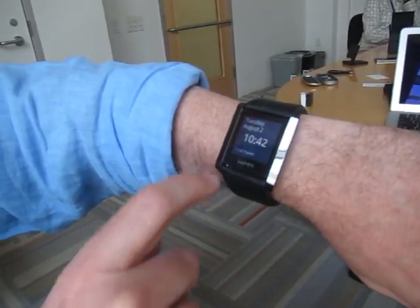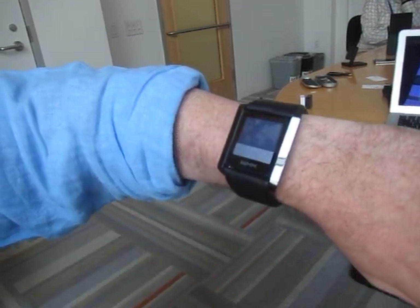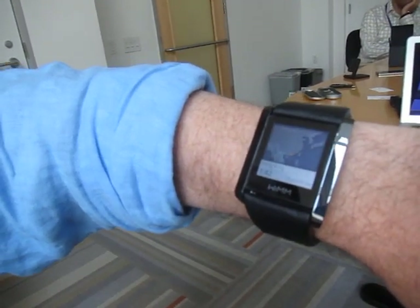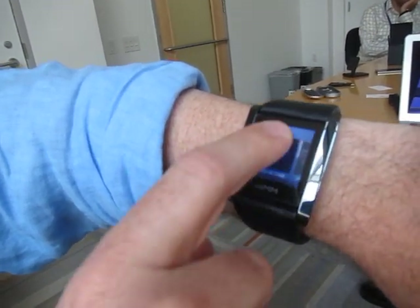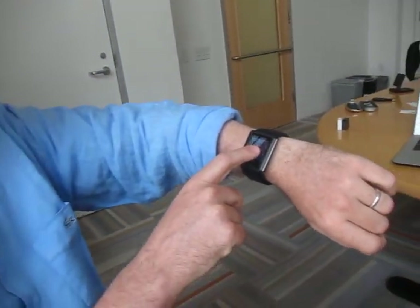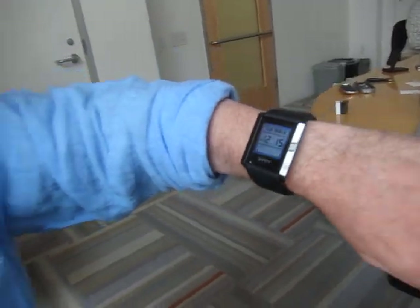You can get in and out of apps very quickly, you can change between apps. Here's our world clock for example — get time around the world, get back out, see my next appointment, and if I want, even change out my watch face. Here's one that shows local weather.